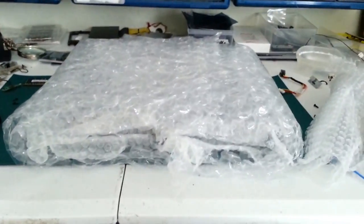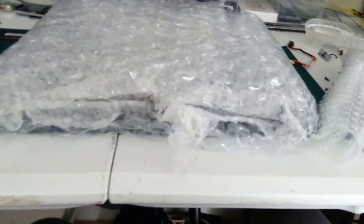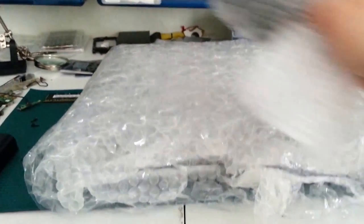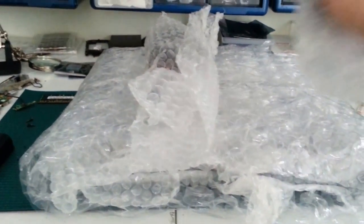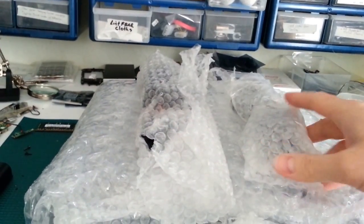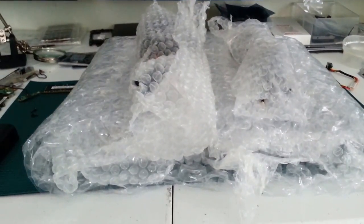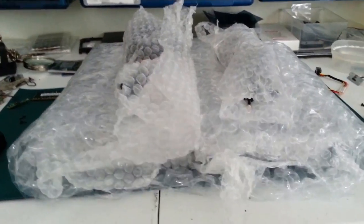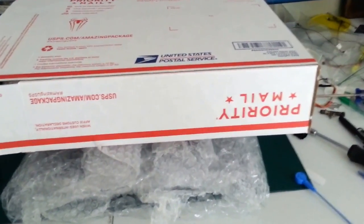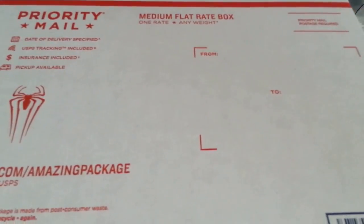Now look at the sides. You're going to put it in the box and use your power supply and power cable on either side of the laptop to prevent it from sliding back and forth — it adds extra padding. There are a couple of different types of medium flat rate boxes; this is the one we're going to be using. Medium flat rate box — don't let any postal worker tell you otherwise.